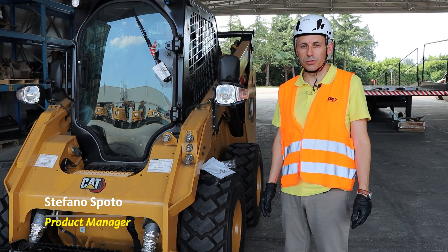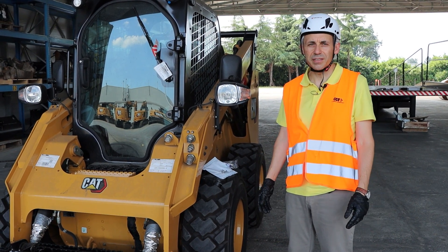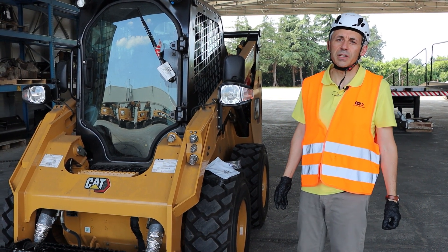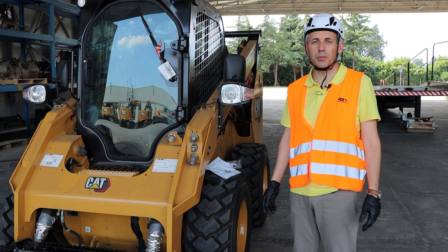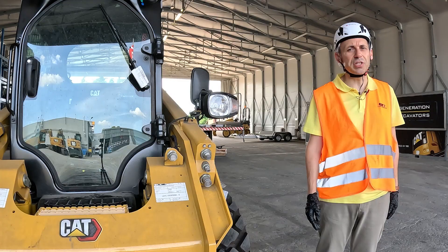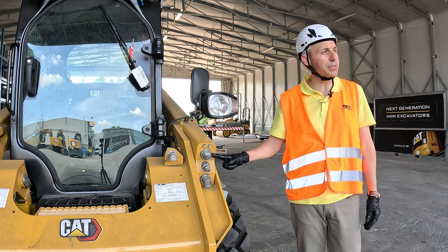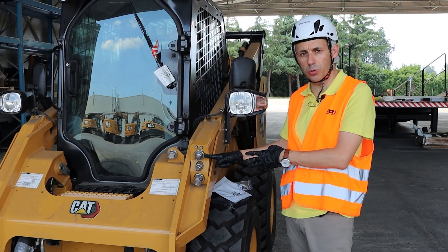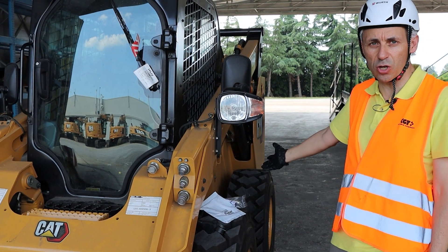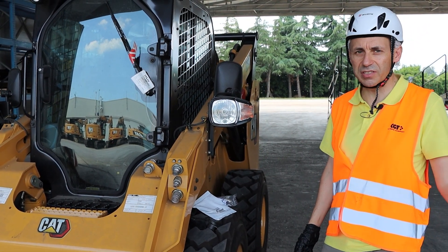Hi, my name is Stefano Spoto, Product Manager at Faster. Today I'm here at CGTech, which is a dealer of Caterpillar, and that gives me the opportunity to speak about troubleshooting, specifically about issues that you could experience when working with three-port or five-port auxiliary line blocks, which are typically installed on compact track loaders, skid steer loaders, or even telehandlers.